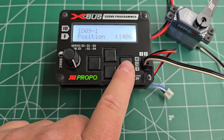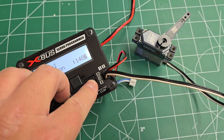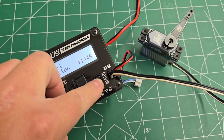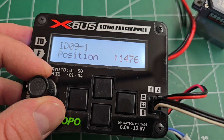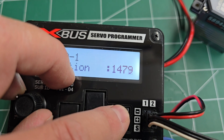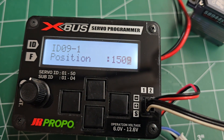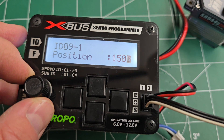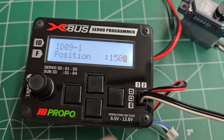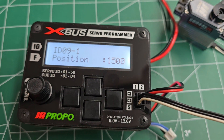If you want to take big jumps, push and hold this key and roll the dial, and you'll notice that the servo moves a whole lot more. Instead of moving one step at a time, pushing this button and turning the dial moves it 10 steps at a time. 1500 is considered center, so if you want to center your servos, put it to 1500.